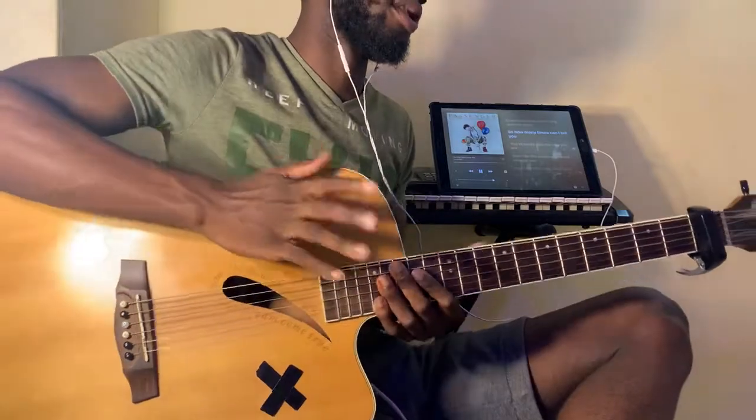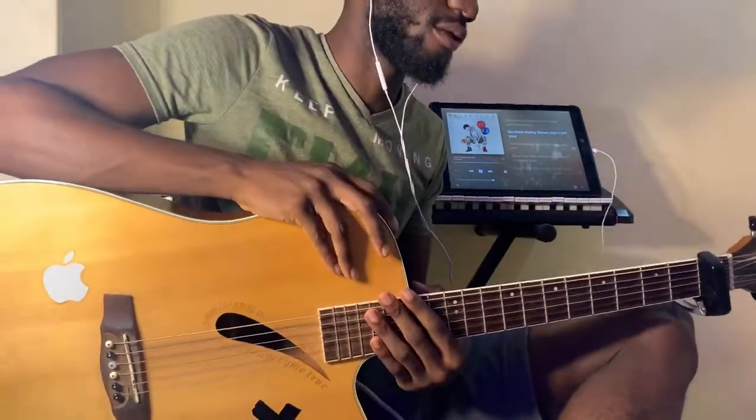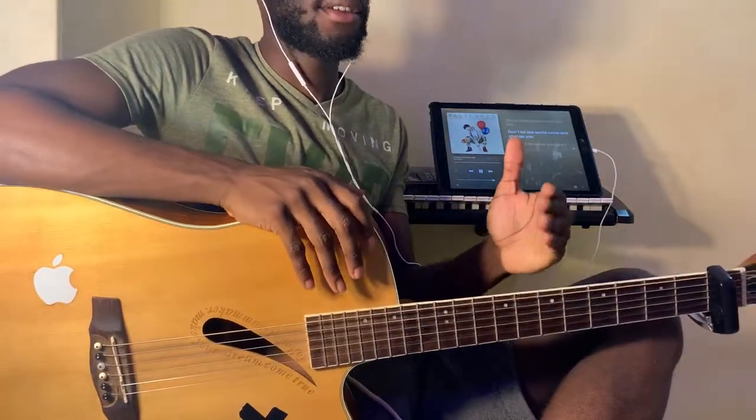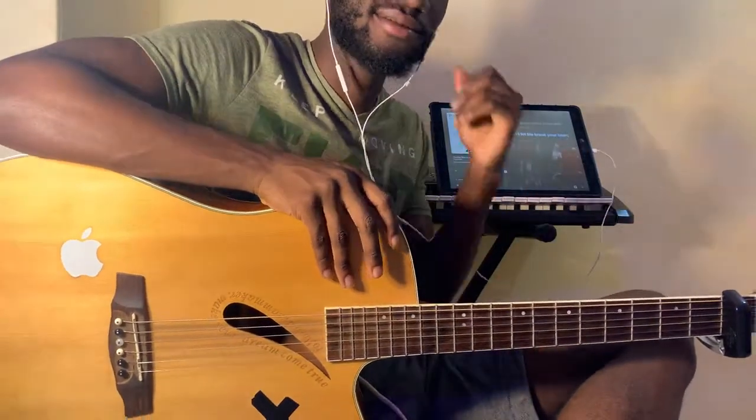That is pretty much the whole song, guys. Do subscribe to the channel for more content like this. Leave a like and share the video if it helped you, and let me know in the comment section below any new songs that you need me to check out. See you guys in the next video — peace!